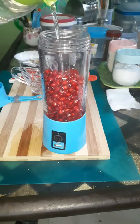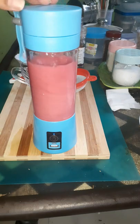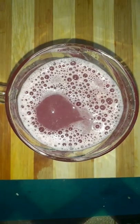Add a little bit of water inside the blender. Now blend the seeds and strain through a sieve.